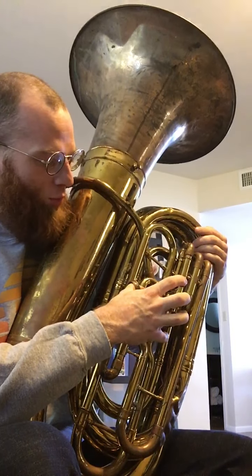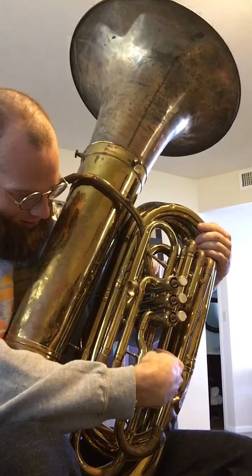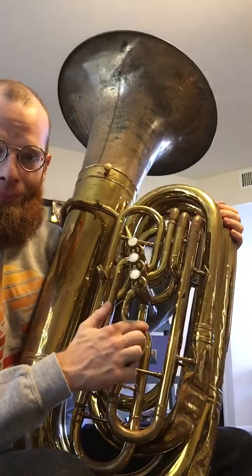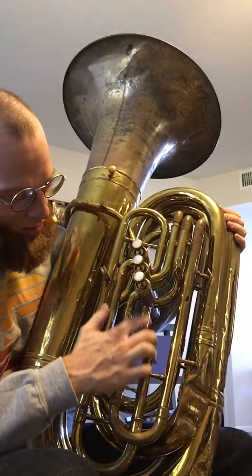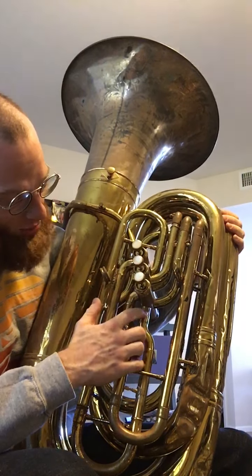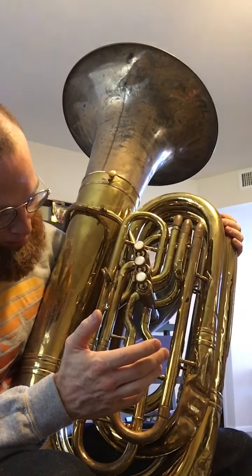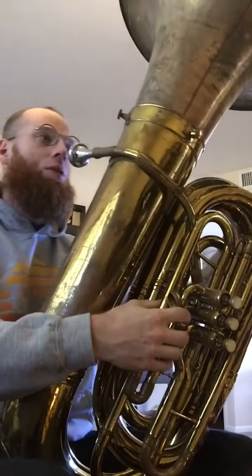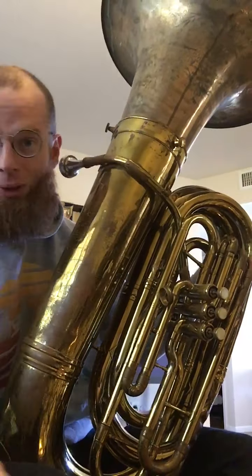I don't know if I'm going to slap the fourth valve on it — I don't know if I'm going to use it. Obviously you have a small dog leg here, so you could make some minor adjustments if you needed to for adding a fourth valve. But yeah, it's a very nice playing instrument. I picked it up this morning.